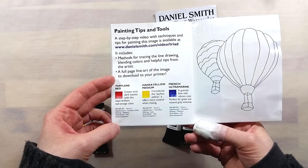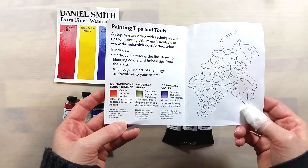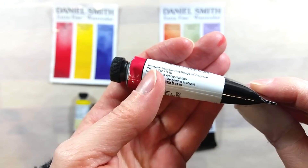Each triad comes in a plastic bag with a folded paper, on which you can find more information, and a lineart to trace if you want to use it to try the colors as they demonstrate. The primary triad includes Pyroline Red, Hansa Yellow Medium, and French Ultramarine.